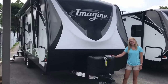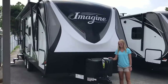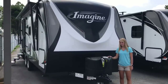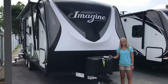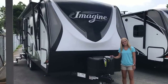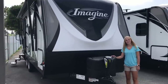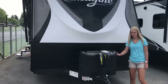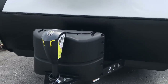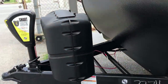Now, the model number is not indicative of length, and model number plus three feet isn't always the answer. This particular trailer has a length of 26 foot 9 inches tip to tip. Your dry weight on this is about 5,300 pounds, and you'll have a tongue weight just under 500 pounds. You'll notice you have the power tongue jack on the front, two 20-pound tanks, and space for two batteries.